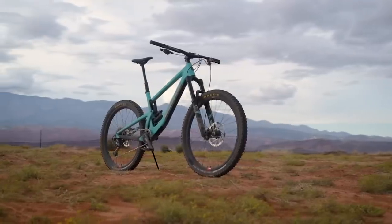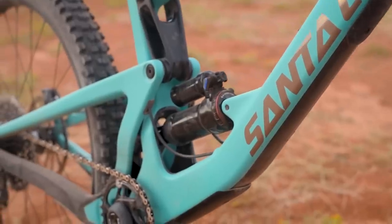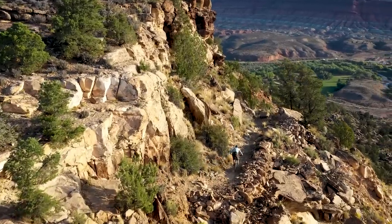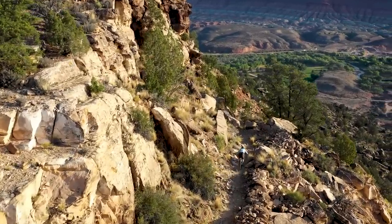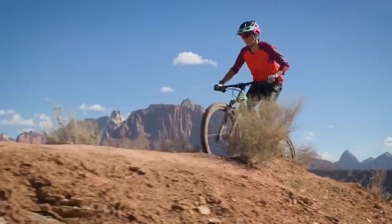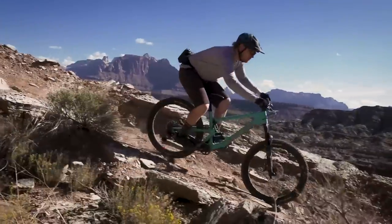Version 3 of the Santa Cruz Bronson is radically redesigned. It has the sort of linkage we first saw in the Nomad last year, inspired by the V10, Santa Cruz's downhill bike. I kept describing this bike as a trail brawler, because it's a 150 to 160mm travel bike. It feels like it has good pedaling, but also a very linear feeling suspension, so you really want to plow it into stuff.